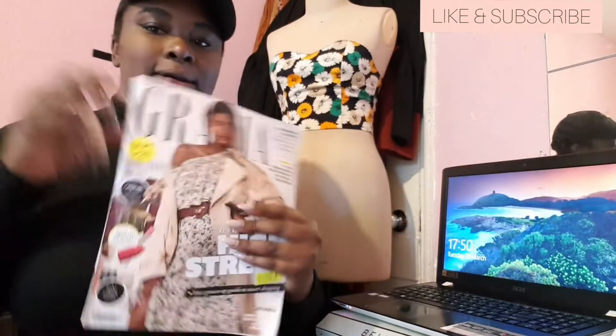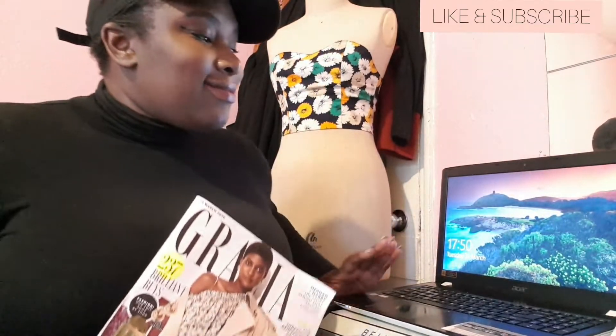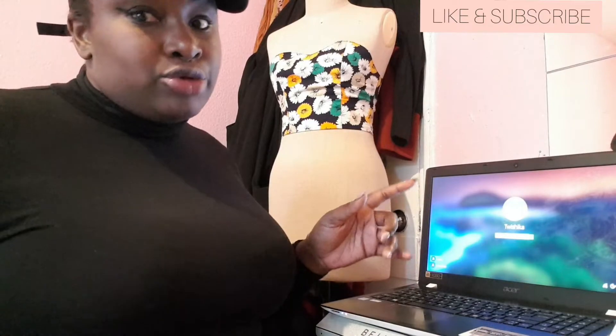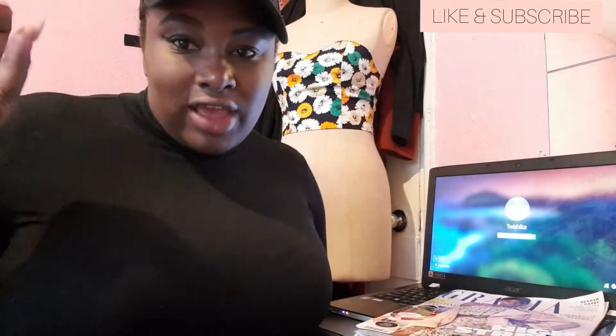I've never done anything like that before really, so I thought this is the perfect time to try something new. I've got a magazine here, my laptop, my iPad. There's an ample amount of information on the internet, but I'm going to narrow it down — go to Pinterest, some on Google, and have a look through the magazine as well.